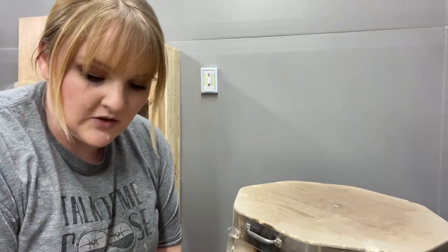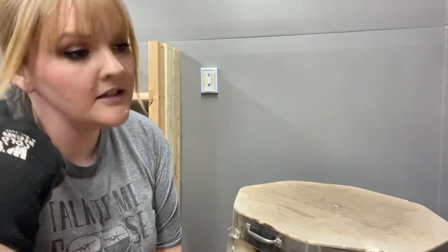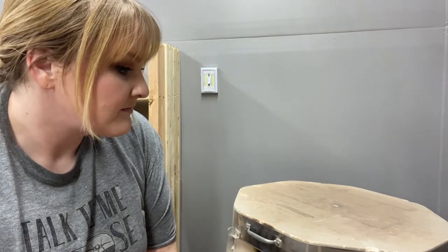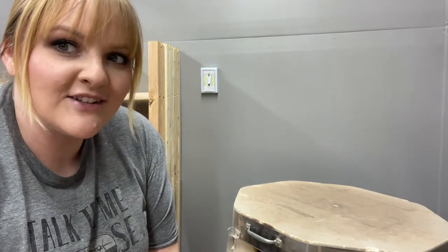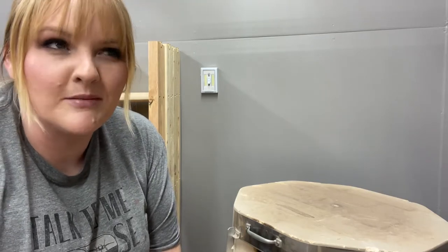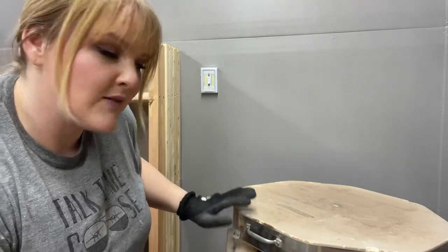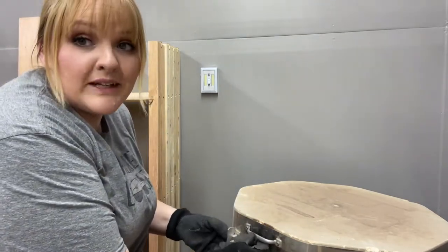Aubrey here again with another kiln opening. It is Sunday afternoon and this is mostly spoon rests. I didn't have much else to put in here. My brother made his own cup and glazed it, and that's on the bottom shelf. My nephew did the same, so I'm excited to see what those look like. This is going to be mostly spoon rests, so you might be bored, but they're still pretty.